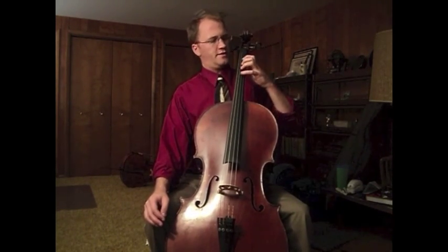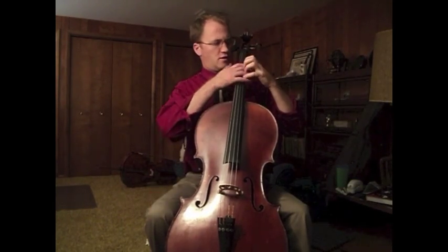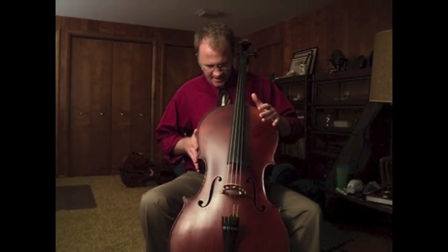What's happening when you place your left hand on the strings is that you're creating a lot of pressure right here. You'll feel resistance because the entire instrument will be pressing against you.